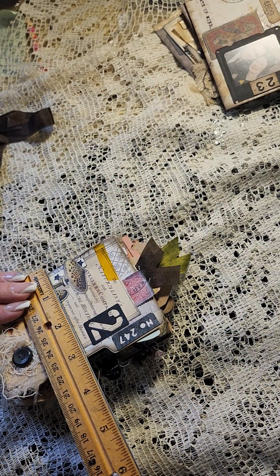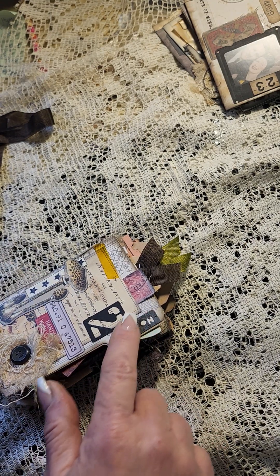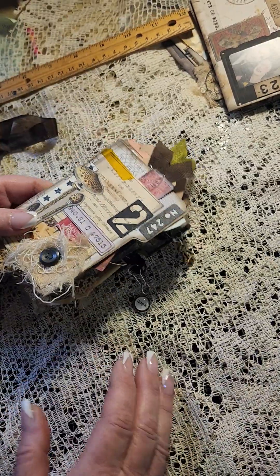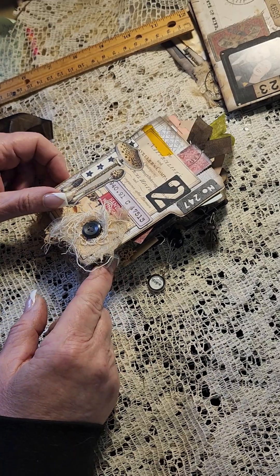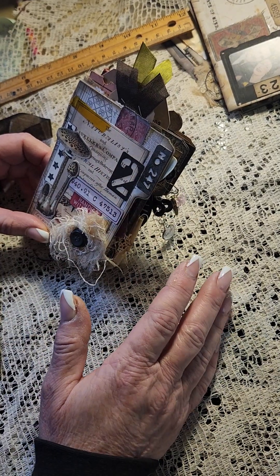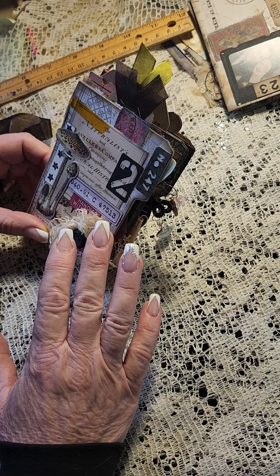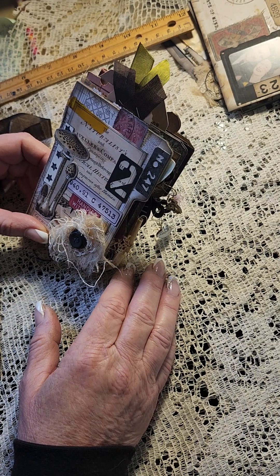It measures four and a half by three — I'll say three and a quarter to allow for that little tab there. This lace is gonna drive me bananas. On the front cover it's just a bunch of random ephemera; some is from Redeemable Junk, some is Tim Holtz, but I kept it pretty simple.